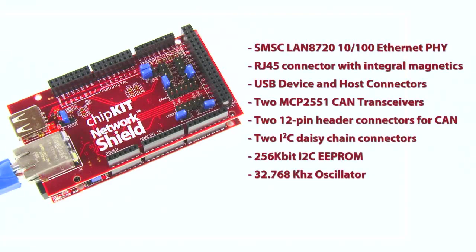The Network Shield has a 10/100 megabit Ethernet PHY to allow connection to an Ethernet network. It provides the connectors and load switch to support use of the USB 2.0 on-the-go controller to implement USB device, USB host, or OTG operation. It also provides two CAN transceivers and connectors to allow connection to two independent CAN networks.